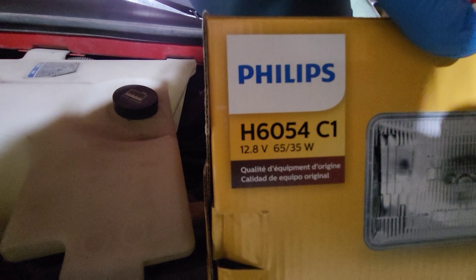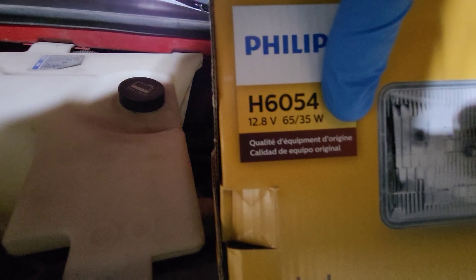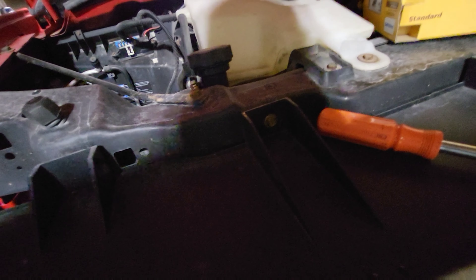First, the bulb you need is the H6054. There are a few ways to tell these are burned out — obviously it doesn't turn on. You can also look in there and see all that damage. The bulb itself, as you can see, exploded inside — so yeah, that means it's bad.